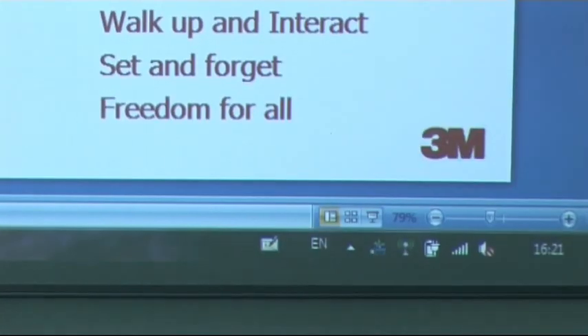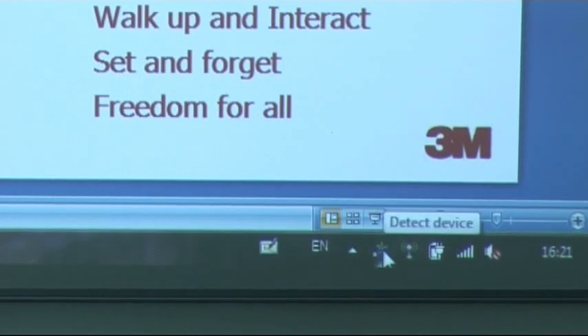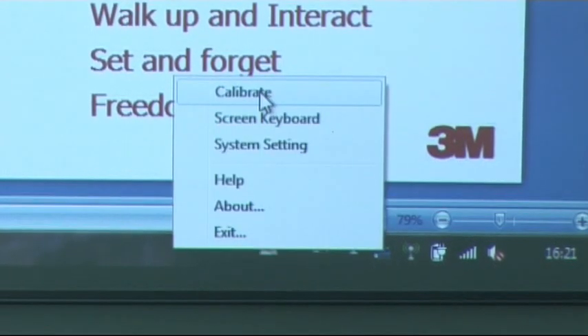So what do you do as a first time user? Well, Simply Interactive has an auto run facility. This means the interactive drivers automatically launch onto your computer when you connect. You as a first time user just have to calibrate. It's easy. On the taskbar there is an icon that shows the system is active. Move your mouse to this icon, click on it and select calibrate.